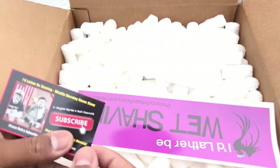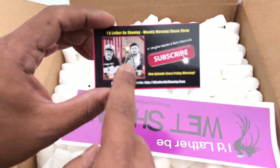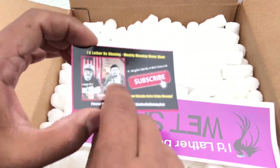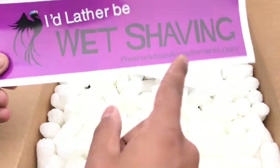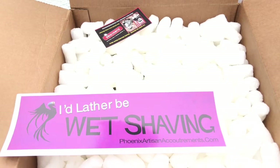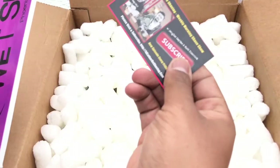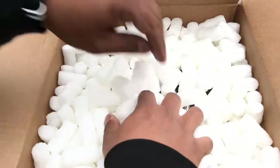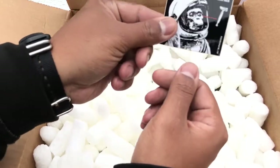Alright, getting into it — we have their business card with all of their information. If you haven't checked them out on YouTube, I definitely recommend you go check them out. Cool sticker — I'll probably put it on my laptop or maybe on my safe. I'm just going to take this out of frame since it has all my personal billing information. So we got stickers, a business card, and a ton of packing peanuts — oh, more stickers!